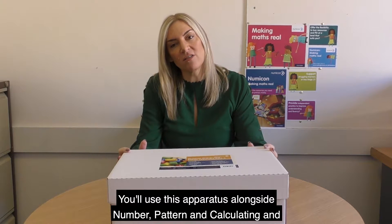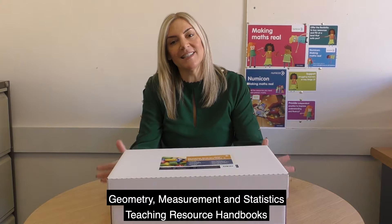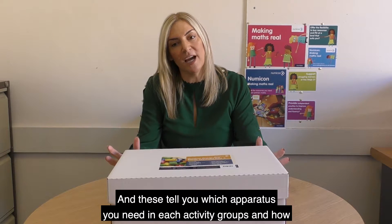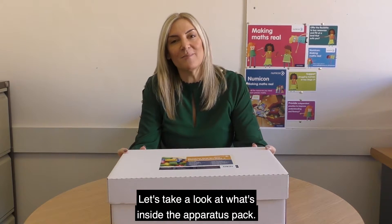You'll use this apparatus alongside the Number, Pattern and Calculating and the Geometry, Measurement and Statistics teaching resource handbooks 1 and 2. These tell you which apparatus you need in each activity group and how best to use it to deepen understanding. Let's take a look at what's inside the apparatus pack.